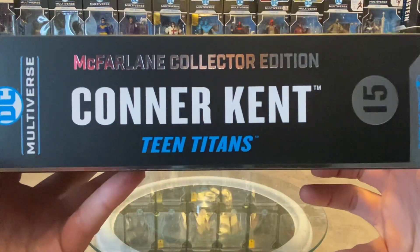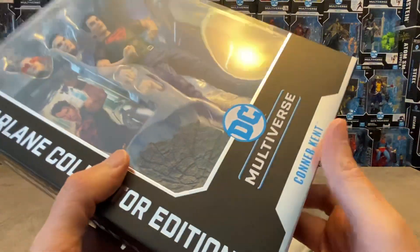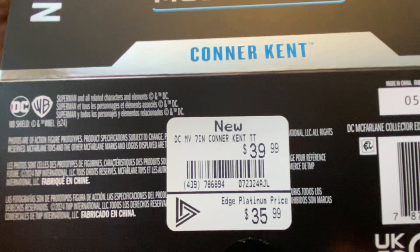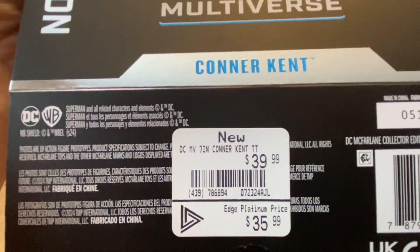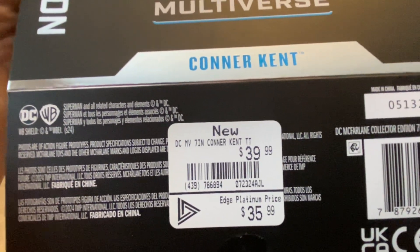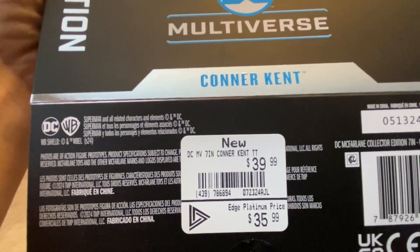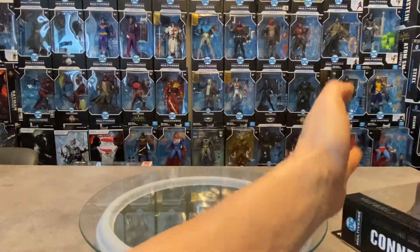Connor Kent from Teen Titans — he's number 15, and this is the first time we're breaking ground on some new threads. I paid $35.99 Canadian with the Platinum Edge card from GameStop; without that card you're paying $40 Canadian. In the US I believe this is $30. So is this the $30 value, the $35, or even $40 value figure? Is it worth it? We're gonna see.